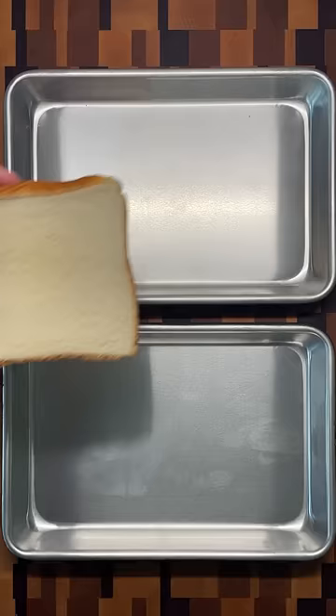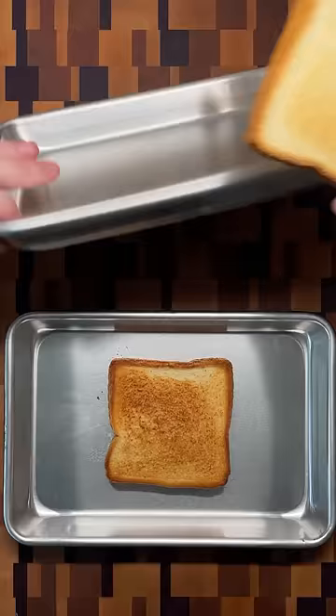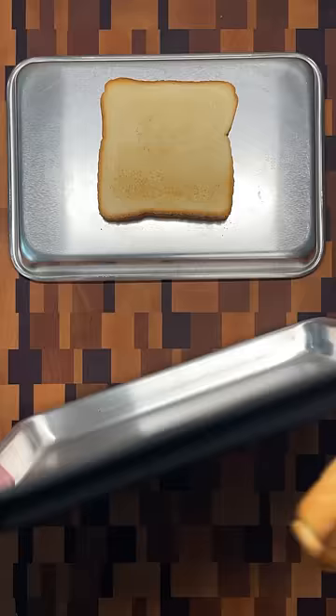For the first test, I placed a single piece of bread on each pan and put them in the oven at the same time. Ten minutes later, they both came out and while the top looks the same, the black pan gives a significantly darker brown bottom.